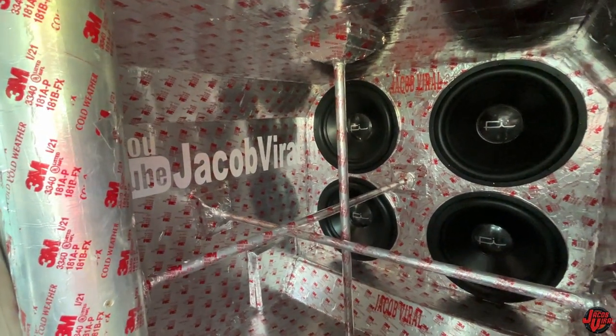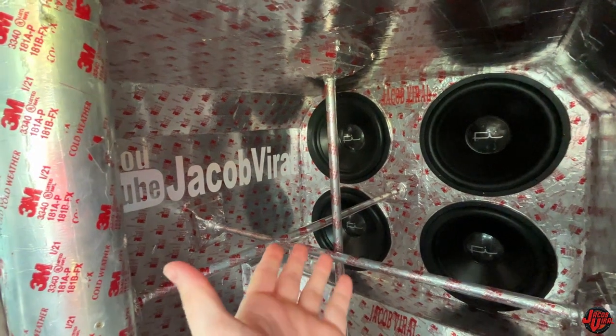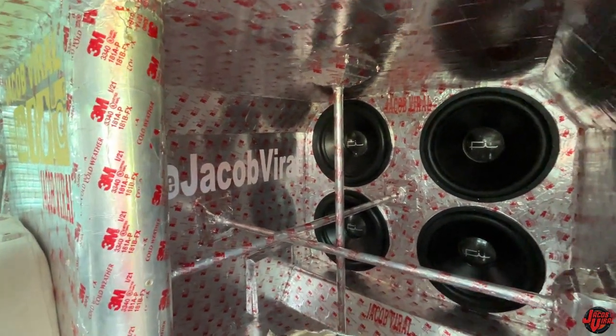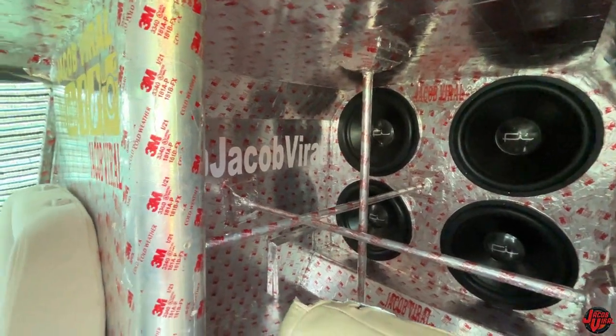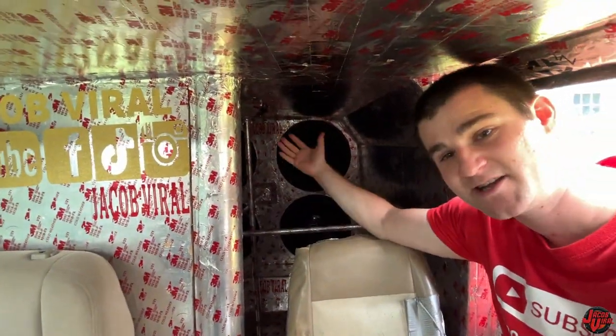Hi buddy, this is Jacob Vile. Today I got a video update for my system here — 418s. Anybody new watching, welcome to my channel. I've got some new power in the back I'll be showing you today, as well as some clamp number results on this test. I'm going to do a couple of demo songs and give you some more info about the build today. Stay tuned and enjoy the video.